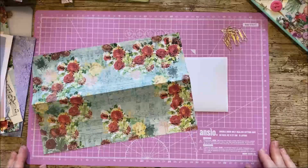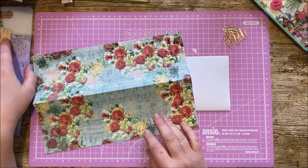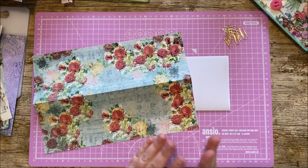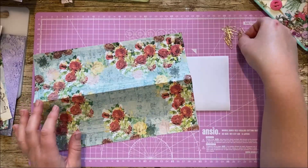Hi everyone, welcome back. It's Rachel and Bella Crafts, Rachel here. For today's video I'm going to show you a quick way to mass-make hidden altered paper clips — or maybe just hidden paper clips — but I'm going to be altering them as well, so I'm going to call them hidden altered paper clips.